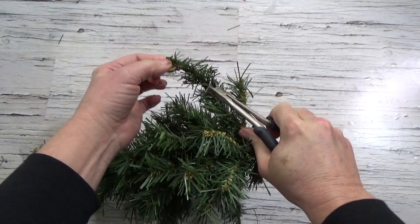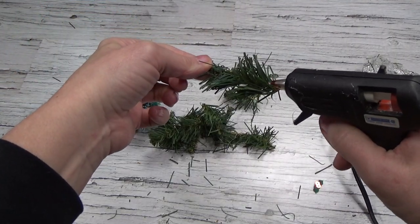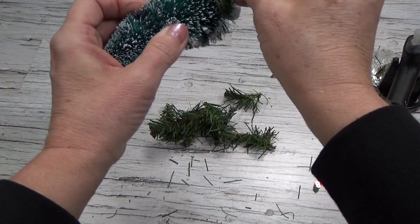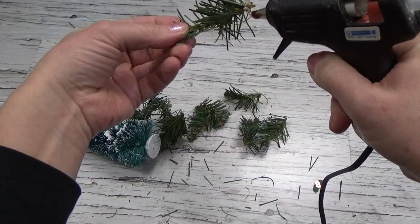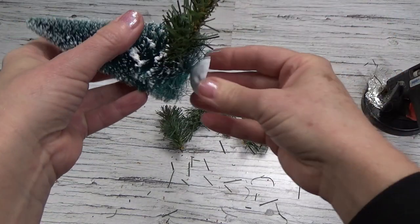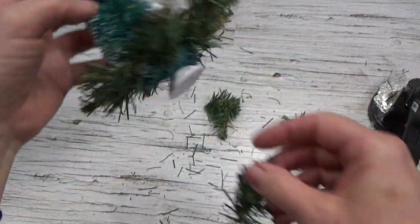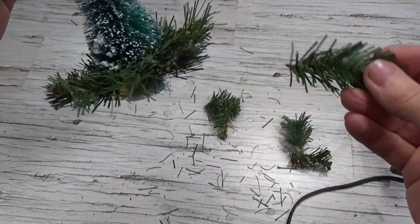I hot glue the end and then just shove that end into the bottle brush near the bottom — not completely at the bottom, because you need a little bit of the brush underneath to hold it up. I actually don't overcrowd these at all. There's one row done, the very bottom row, and you can see they're not crowded in there.